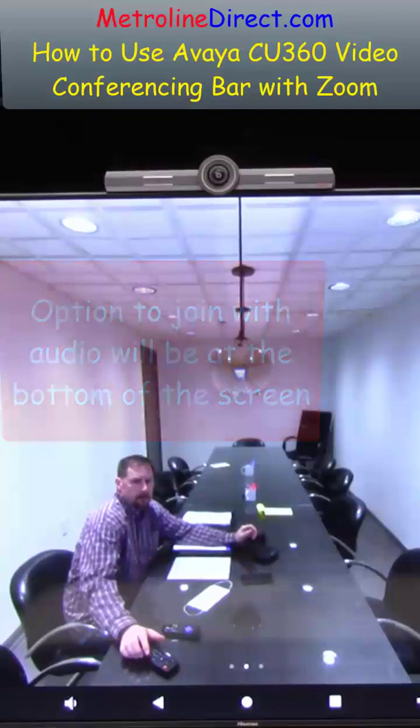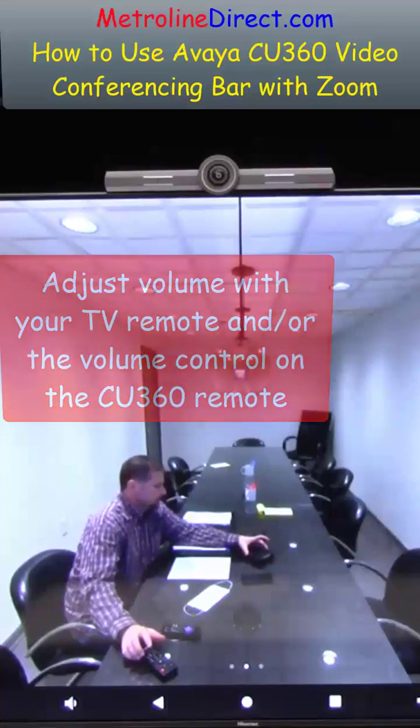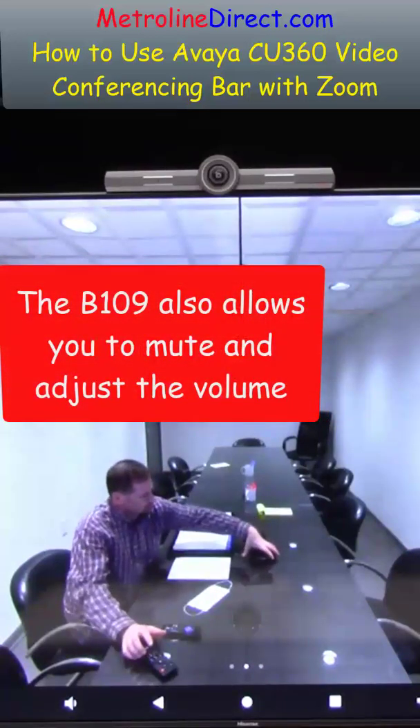Hey, can you hear me? Yeah, I can hear you loud and clear — can you hear me? Awesome, yes I can. Sounds good. Now let's see if we get the B109 connected — it seems to be powering up.